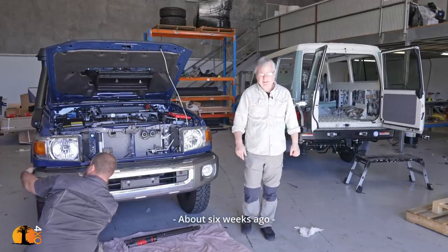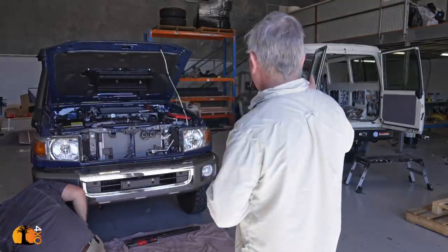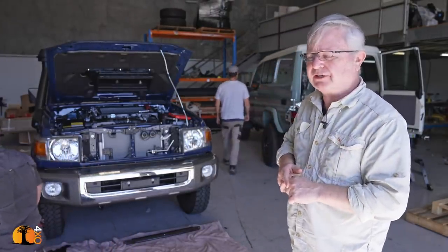Two big jobs happening today at ProCam Solutions. We're fitting the bull bar, and in the background, this is one of the Autograph Overland troop carriers that's having its roof conversion done.